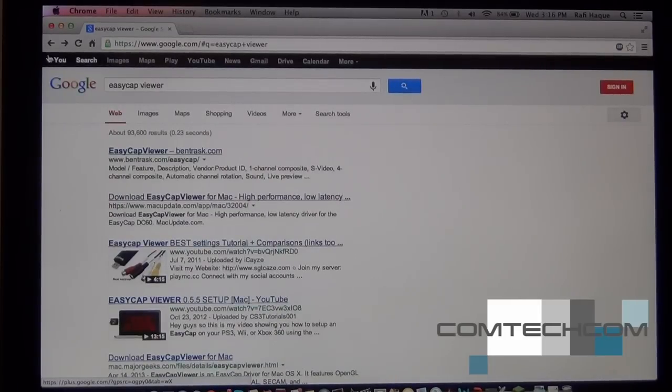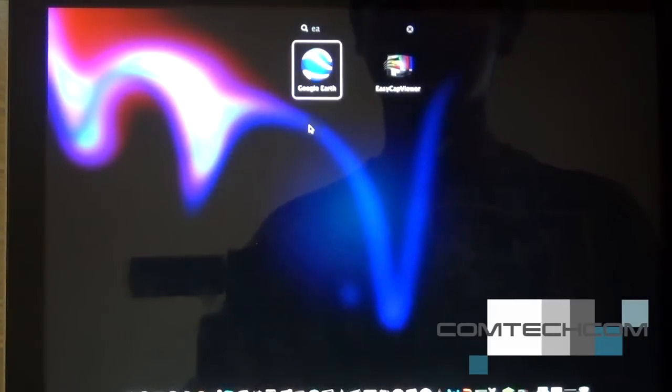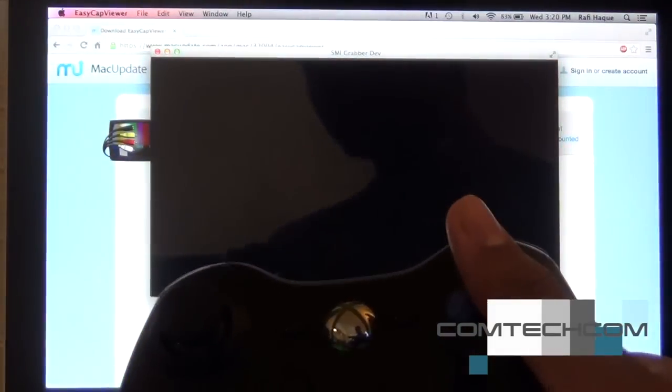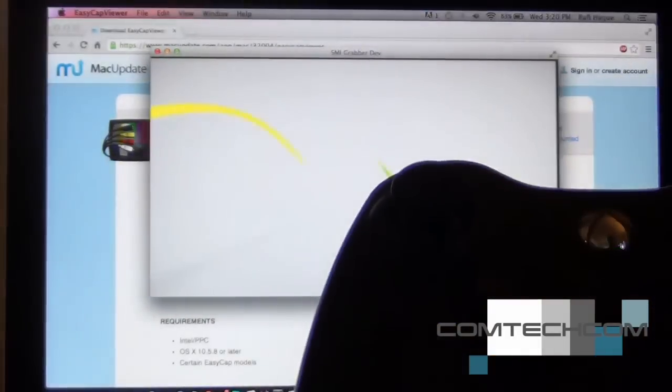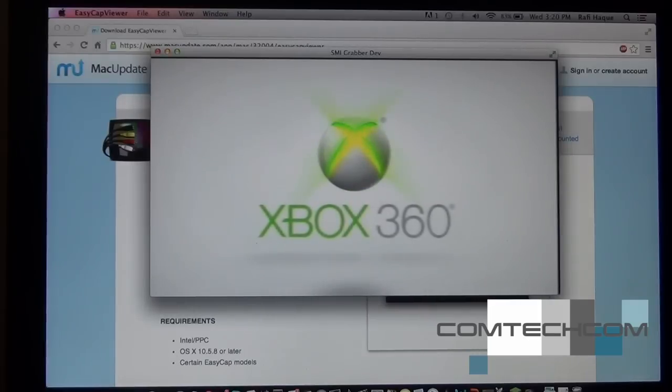Type 'EasyCap Viewer' on Google, or click the first link in the description — it's from macupdate.com. Press download and install the software. After you're done installing, it should be in your Applications folder. Turn on the Xbox and it should detect a device found on the computer.